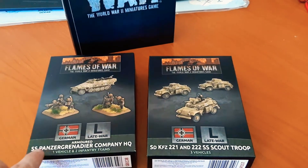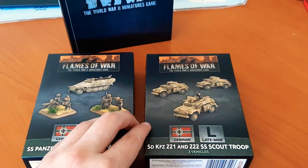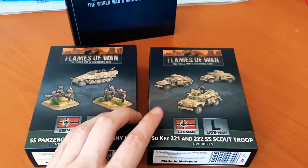So you get one vehicle and two infantry teams — the SdKfz 221 and 222 SS Scout Troops. These were very efficient.